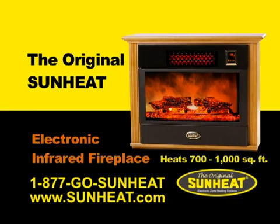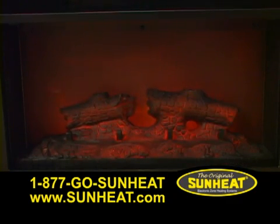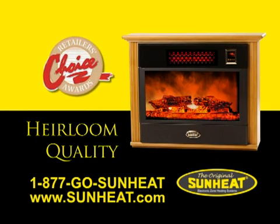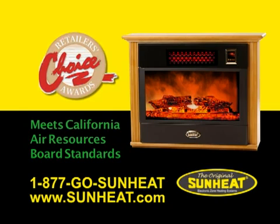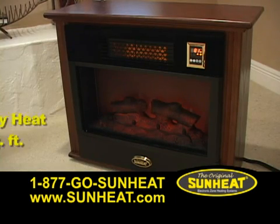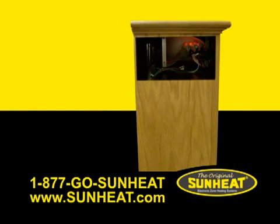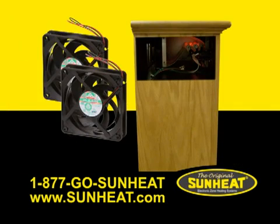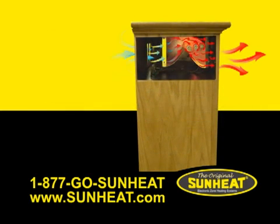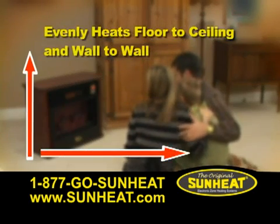Beautiful in both style and design. The realistic flames and logs create an inviting atmosphere. An all-wood, made-in-USA mantle is heirloom quality and manufactured with the highest environmental considerations. This amazing fireplace will effectively heat up to 1,000 square feet. A patent-pending heat exchanger uses two high-velocity fans in conjunction with three 500-watt infrared heat tubes to produce a vortex of warmth that evenly heats floor to ceiling and wall to wall.